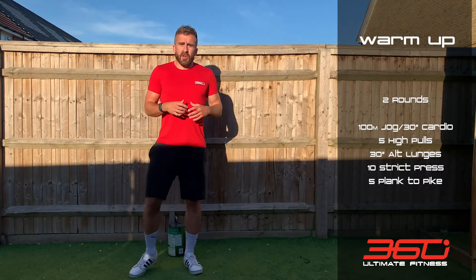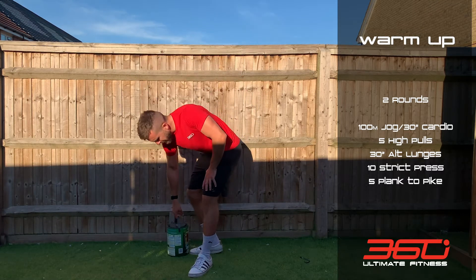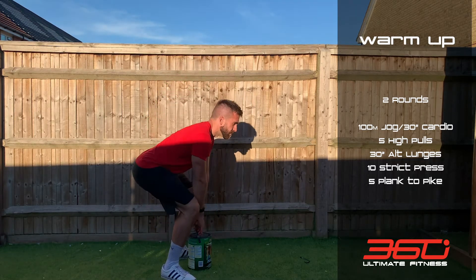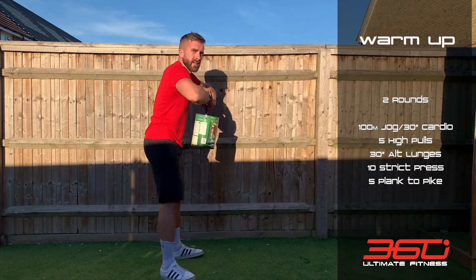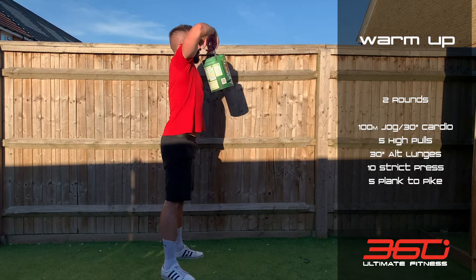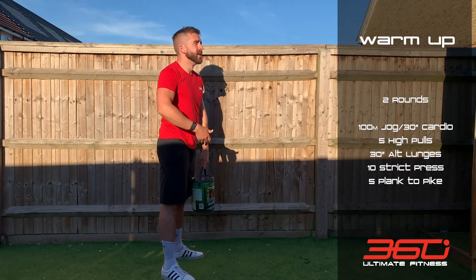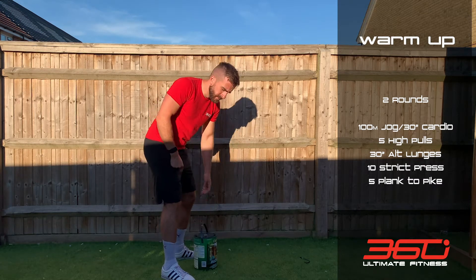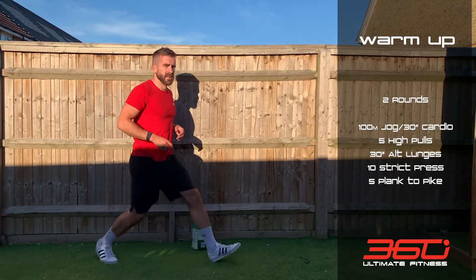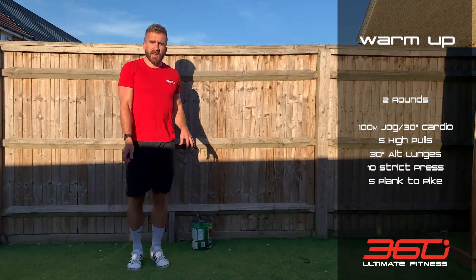Then grab something reasonably heavy — I'm going to take a risk and use a full paint pot and hope it doesn't break. You're going to do 5 high pulls: from the floor, pull nice and high, squatting down with a flat back and pulling elbows high. Get it right up to your chin. You can use a backpack or a dumbbell.